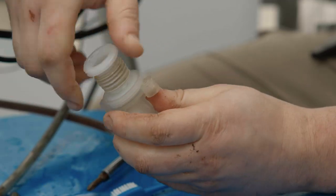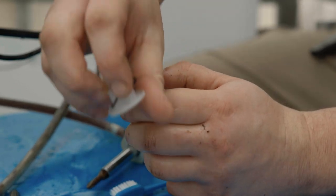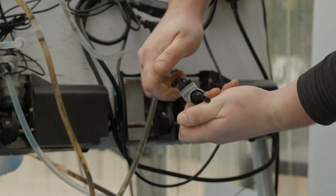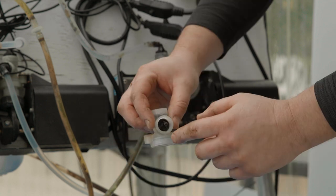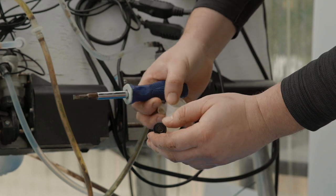Unscrew the bellows from the valve body and remove the displacement cup from the bellows. Unscrew the elbows and remove the poppet valves and o-rings from the valve body, making sure to take note of what direction they go in.